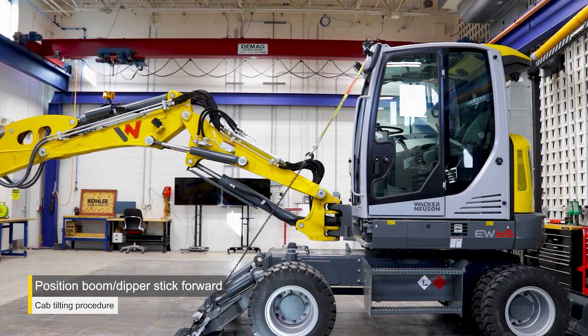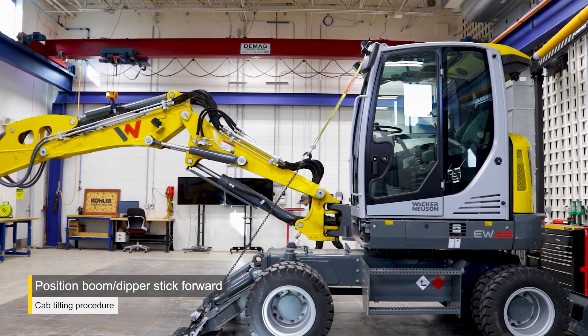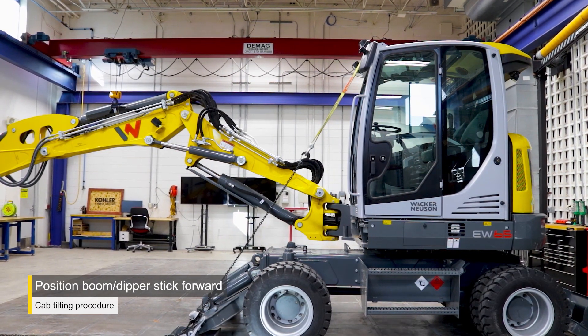Position the boom and dipper stick completely forward before tilting the cab. Swivel the boom to the right if required.